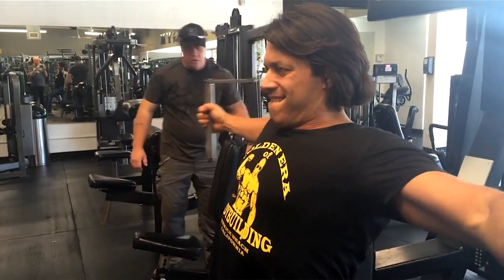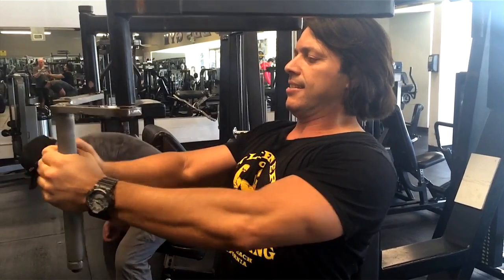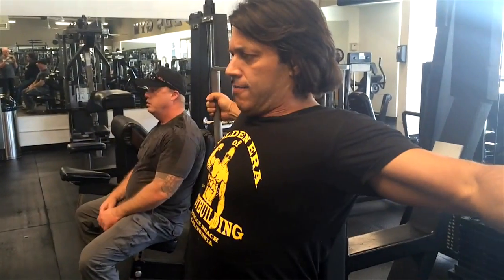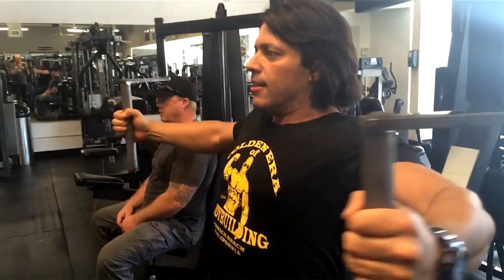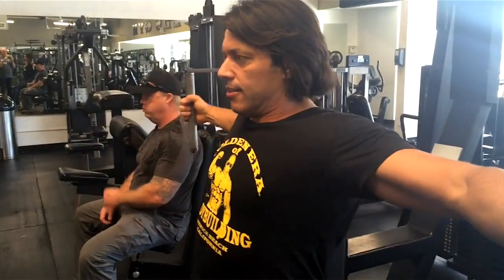Touch your palms. It's all chest. Crunch together in the middle — when you come together, crunch your pecs. That's what makes it work.